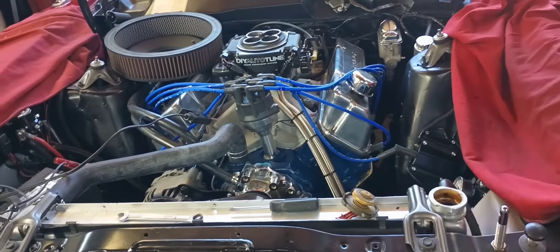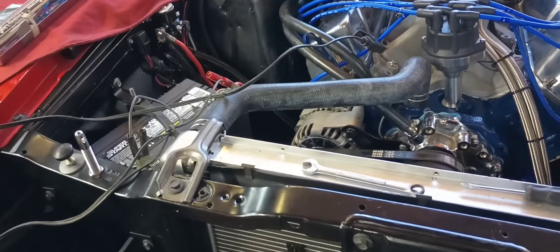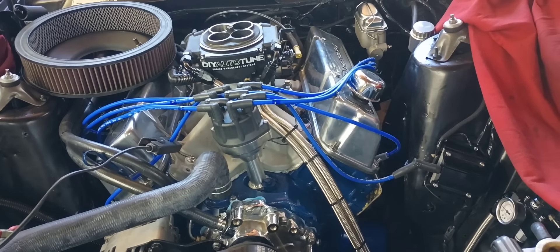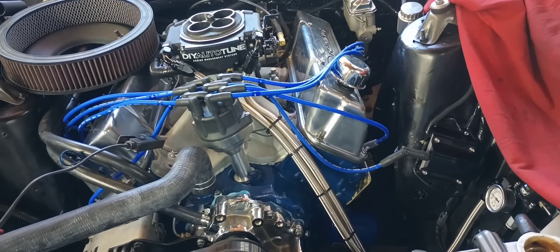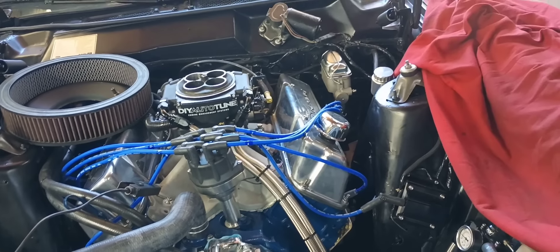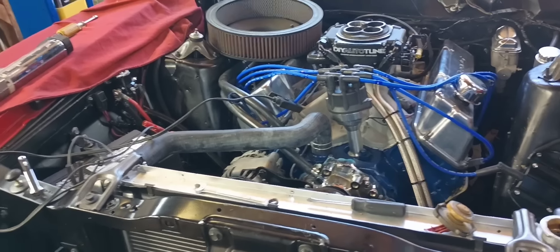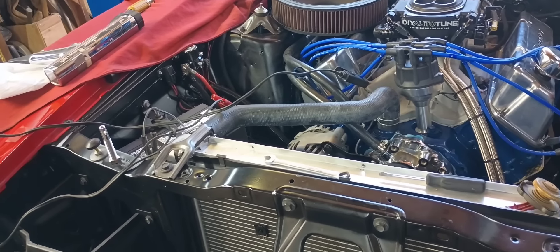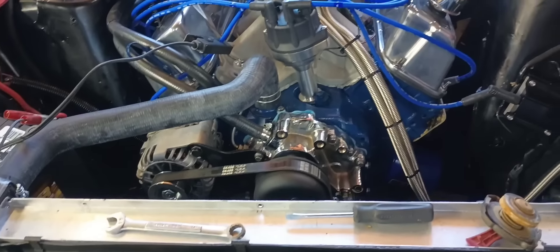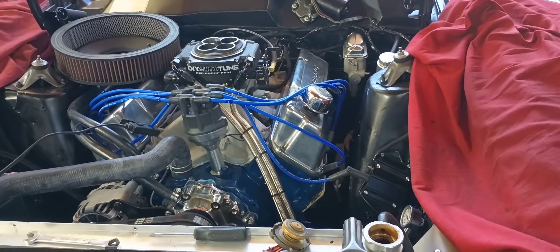I've been going over stuff just to make sure everything's reading on the ECM. I got a rough tune kind of hashed into it. I've not tried to start it other than a little burble here or there, just to make sure all the ignition stuff's still hooked up correctly and in the right phase. I think we're at the point where we can start this and see if it'll run. I got my timing light hooked up just in case. Let's try it.